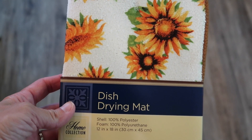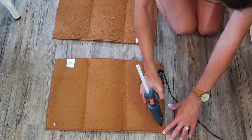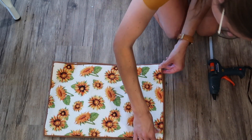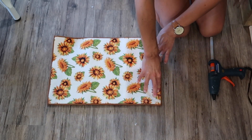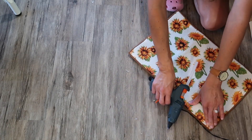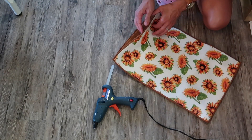I picked up four dish drying mats from Dollar Tree to make DIY pillows. I laid both mats out, put hot glue on one side of the inside of a mat, then pressed the other mat on top and applied pressure until the heat from the glue was gone. Move slowly and allow each side to dry thoroughly before moving on — I tried to do it too quickly at first and ended up peeling up some of the glue. If you don't like hot glue, use a stronger type of glue.